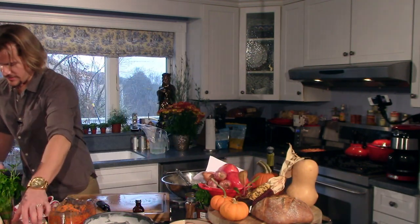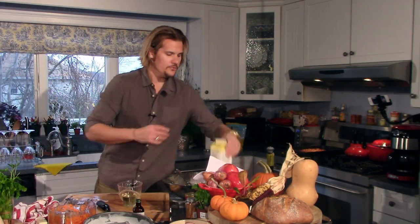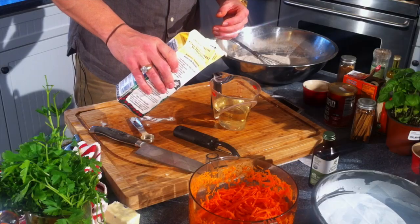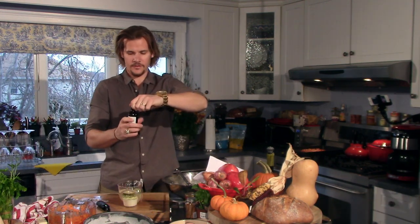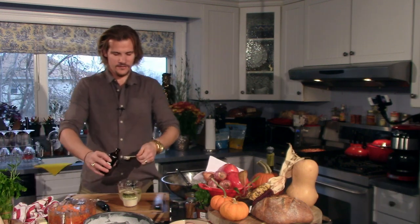I've already pre-measured a cup of vegetable oil. To that I'm going to add a half cup of buttermilk — I'll just fill this measuring cup to a cup and a half so I know I've added exactly a half cup of buttermilk. Then one and a half teaspoons of pure vanilla extract — not that fake upsetting stuff. One and a half teaspoons.